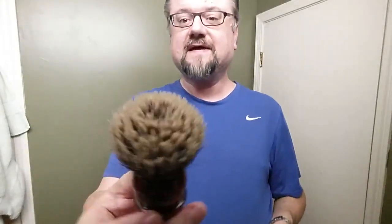Got this Finest Badger from Golden Nib, and it's their Super. I mounted it on a handle that I got at a piff table at a shaving meetup. Let's get that back in the water — it's been soaking for a couple minutes, let's give it a couple more.